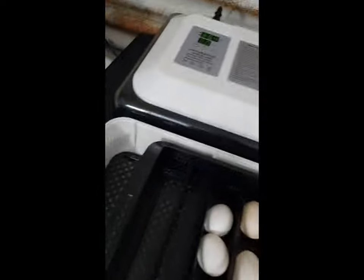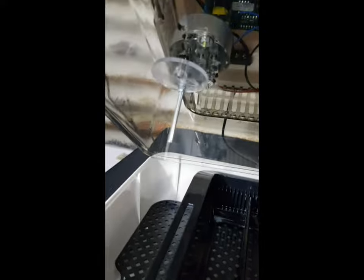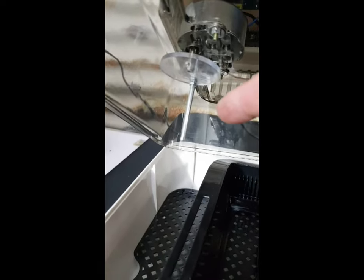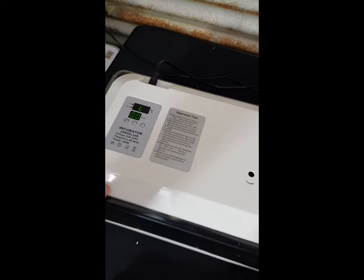When we load the lid, the plastic disc with the turning motor rod has to go into the slot on the egg tray. If it doesn't go in, your eggs will not turn. Once it's in nicely, we drop the lid down — our 24S is now loaded up. We haven't got any water in here yet, so let's fill it up. They come with a squirty bottle.